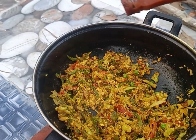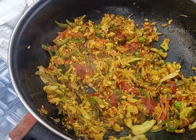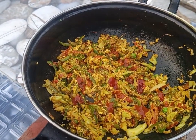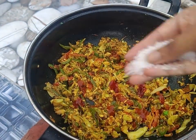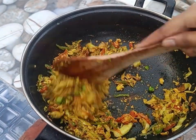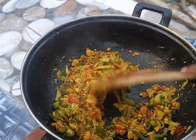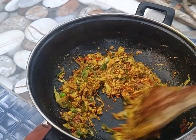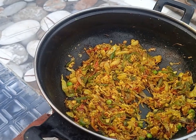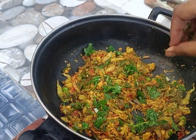Once nicely fried, we add red chili sauce and tomato sauce. Then the filling is ready. We also add a little coriander leaves on top.